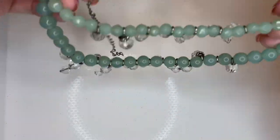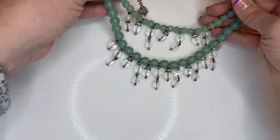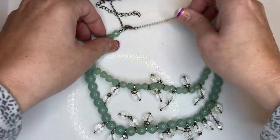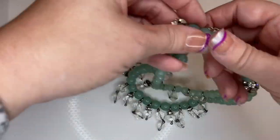We have a necklace of seafoam green and then little disco balls and faceted clear danglies, which is very nice. No maker's mark, but I'll do five on this piece — two tiers, nice.